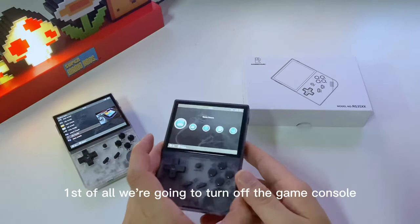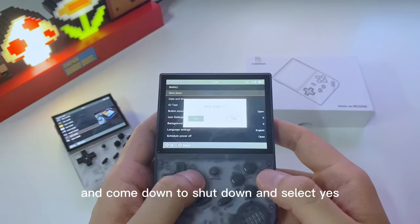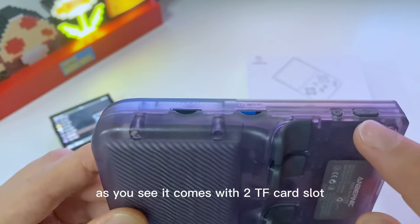First of all, we're going to turn off the game console. Go to Settings, come down to Shutdown, select Yes. After that, check the right side of the handheld game console.